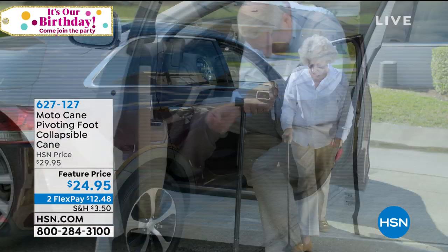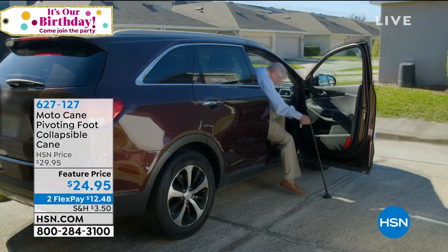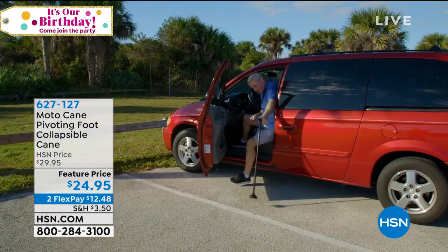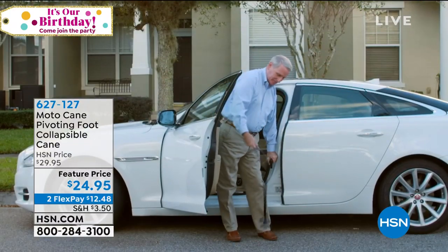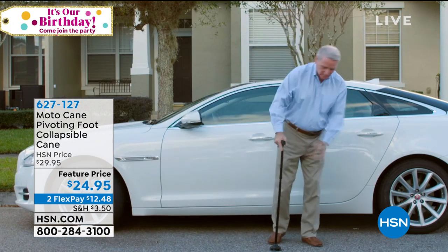You also have a 30-day unconditional money-back guarantee. Having something that gives the person in your life that you love — someone who was once very independent and spry — some of that independence back is invaluable. Life takes its toll as we get older. Thank you for your orders on the Moto Cane.